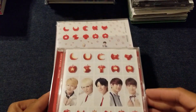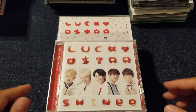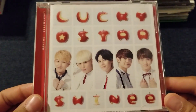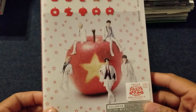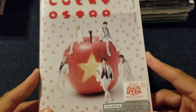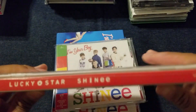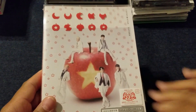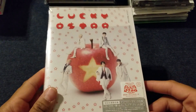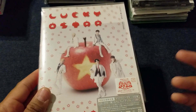Then you have Lucky Star, which has the cutest video — oh my gosh, Lucky Star is so cute. Here is the regular version, front and back. Then you have the limited edition, which I love so much. I have never opened this — I bought the card for this separately, and then I got this, so I've just never opened it. It's just here. I love it anyway.